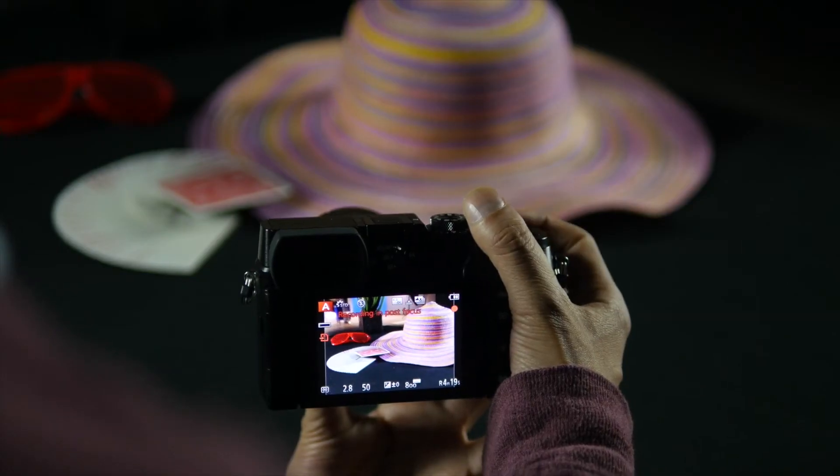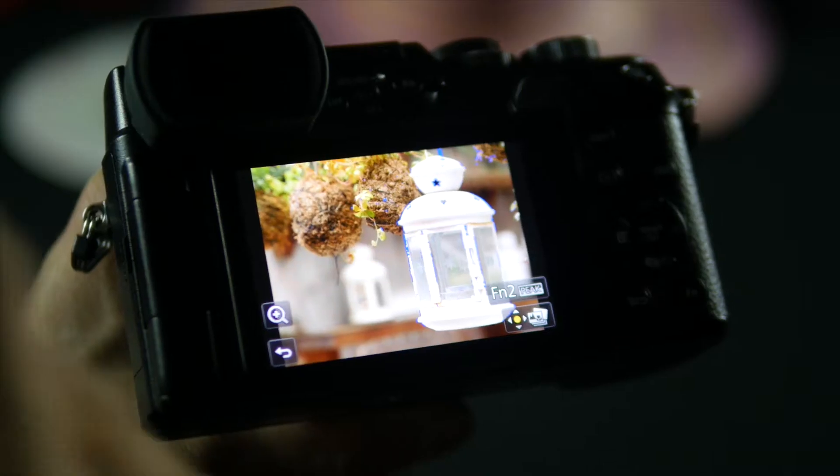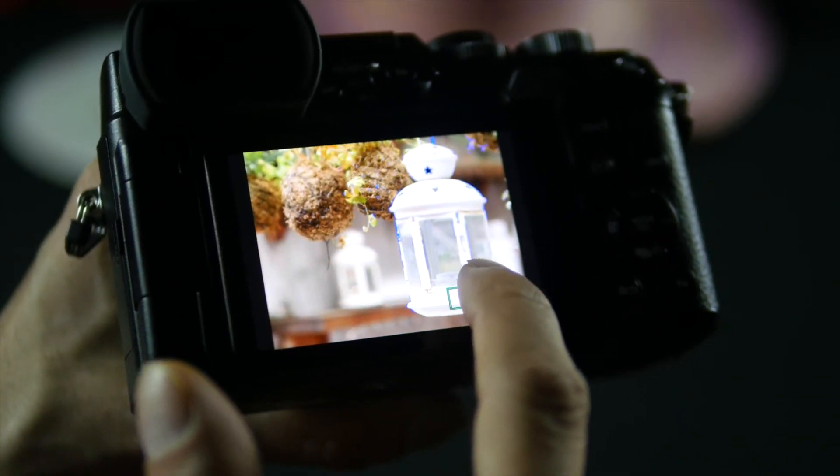So how does post-focus work? It's actually really neat. Each one of our cameras has 49 areas of autofocus. What the option does is, once you take a photo, it'll take 49 separate photos of each one of those focus points. Then when the photo is done and you play it back, you can choose each one of those 49 areas of autofocus to see which one will be in focus — be it your foreground, mid-ground, or background. And then you can save that photo as an 8 megapixel file.